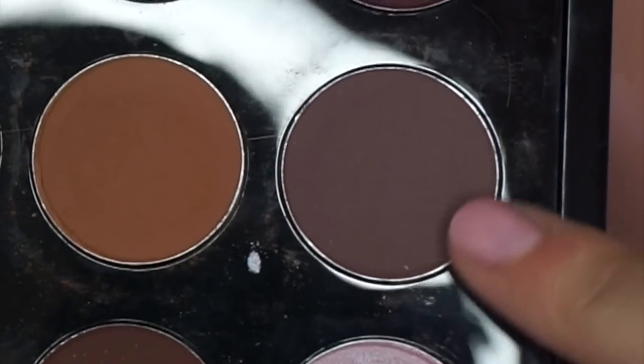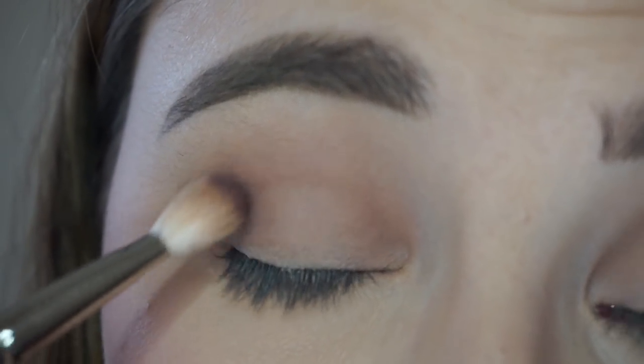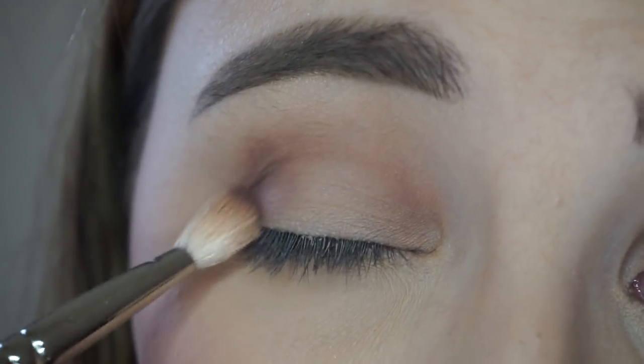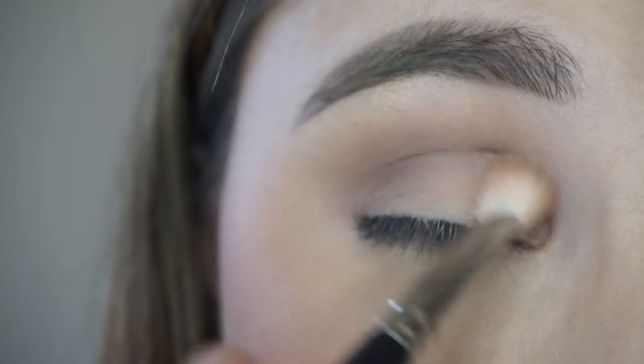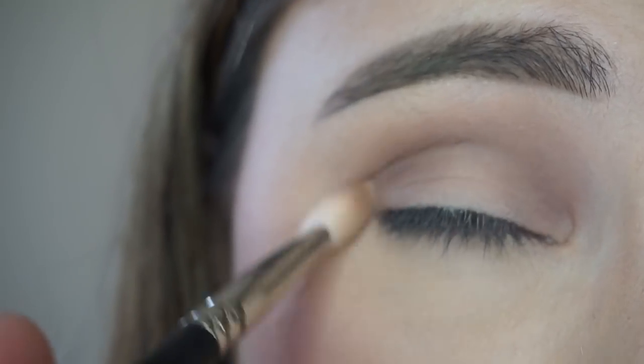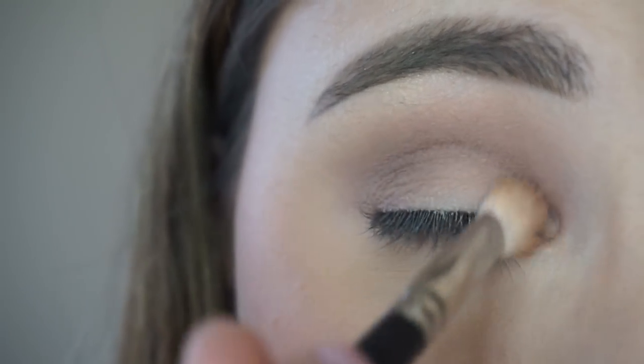Next I'm going in with MAC Blackberry — it's this color right here. I'm also putting that in my outer C area and really building that color in the crease just to create that depth and dimension. Because I want all these colors to be nice and diffused, that's why I'm taking this on the 217 brush as opposed to a crease brush, just because I want it to be nice and soft.